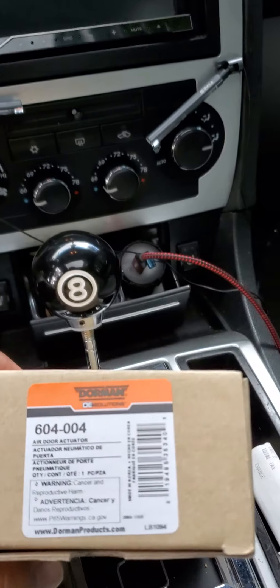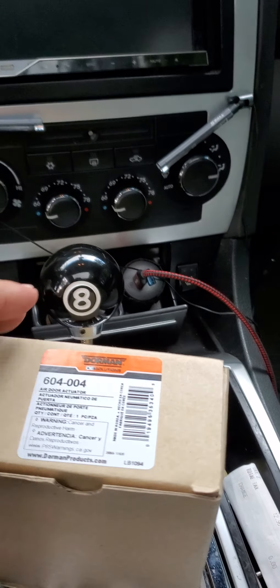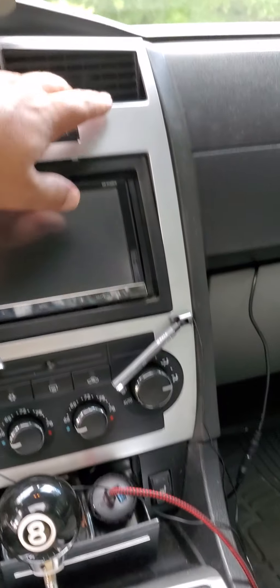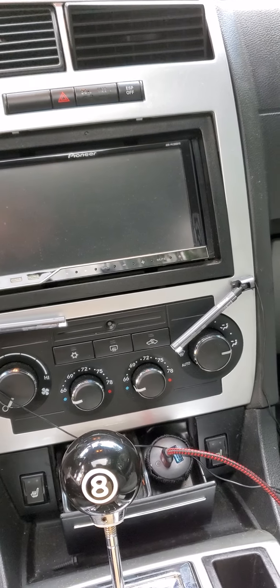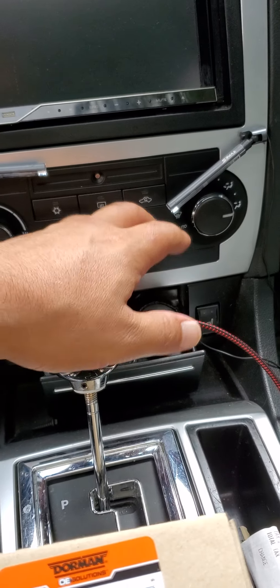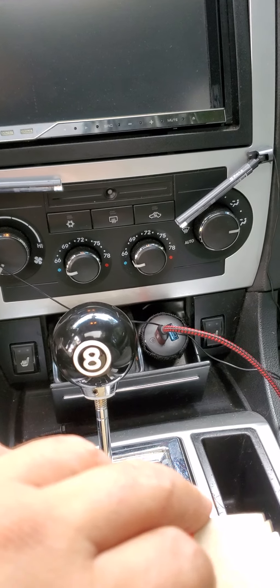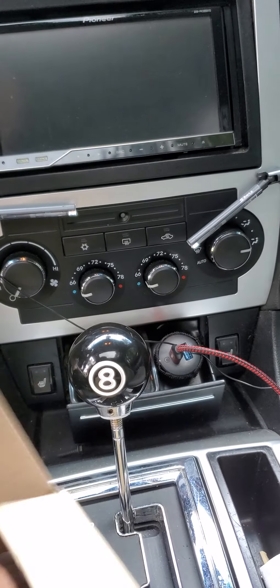So today I'm working on my 2006 Dodge Charger RT. My AC works on my passenger side perfectly, but my driver's side for some reason just blows hot air even though it's set to cold. I did some research and they said it's the air bleed adapter.